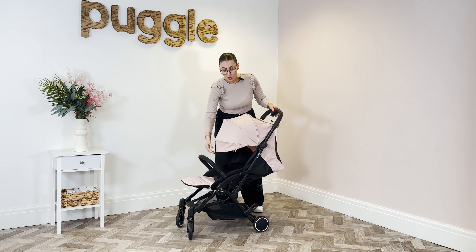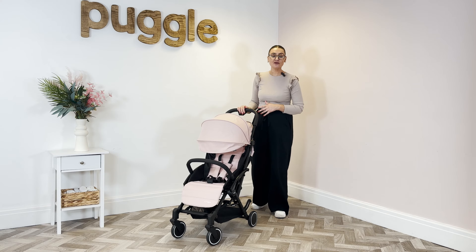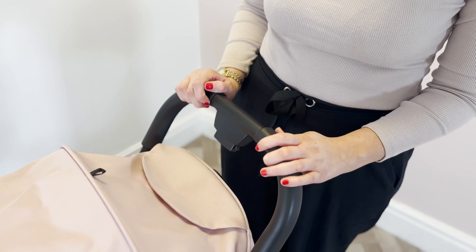It is, as you can see, nice and flat and suitable from birth. If you're using this on holiday, pop the hood over and they are nice and covered.